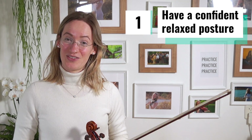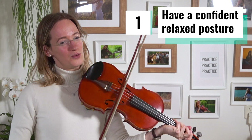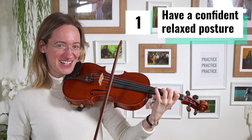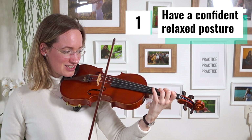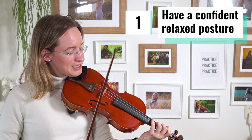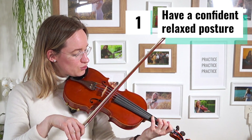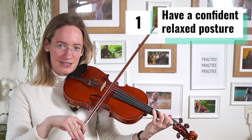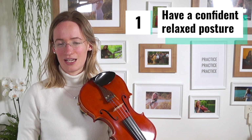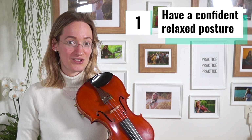Let's have a look at the first secret: your posture. One very common thing that beginner violinists do is to look a little bit confused at their fingerboard while they play. They will look confused, their violin is often hanging down a little, their bow is kind of crooked, and they look very tense.